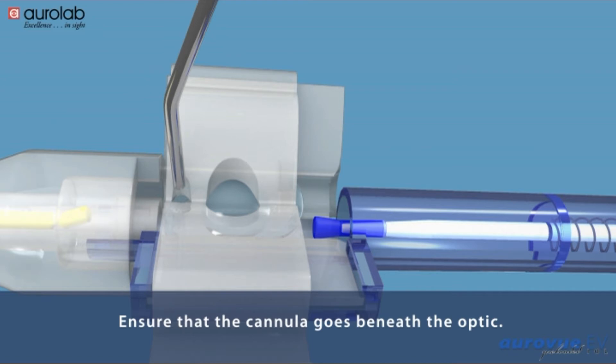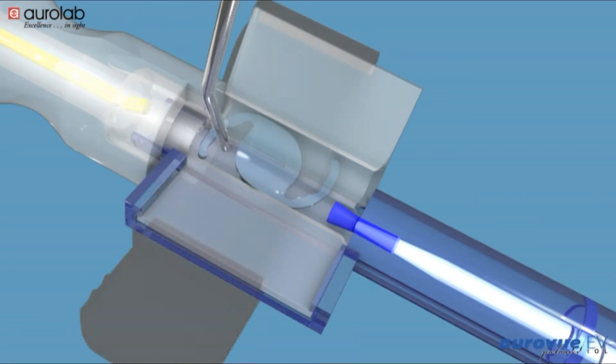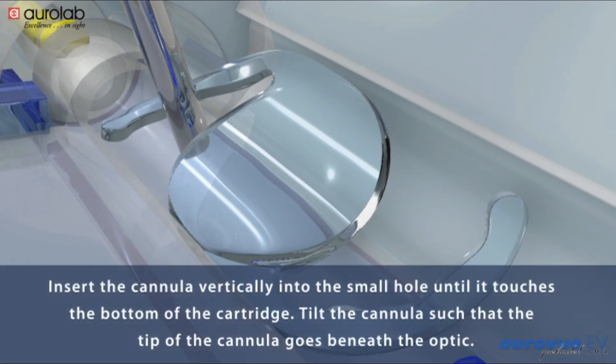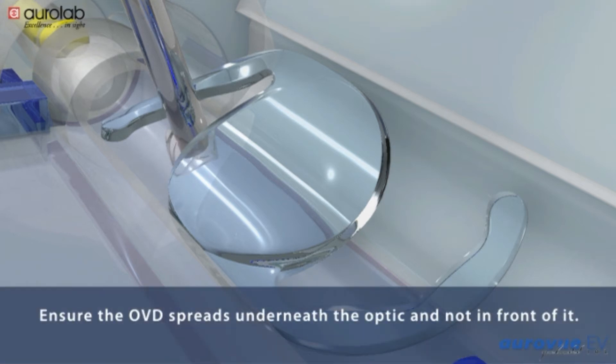Ensure that the cannula goes beneath the optic. If the cannula is not inserted properly, the injected OVD will not go underneath the optic, and will spread in the front side of the optic, which may disturb the leading haptic position. Insert the cannula vertically into the small hole until it touches the bottom of the cartridge. Tilt the cannula such that the tip goes beneath the optic. Ensure the OVD spreads underneath the optic and not in front of it.